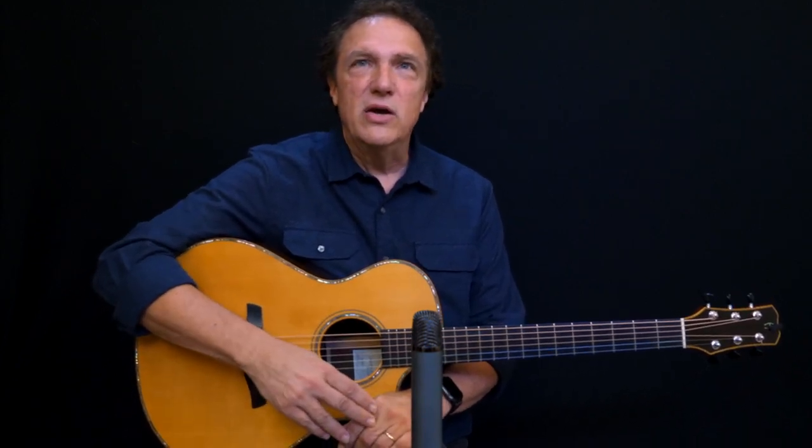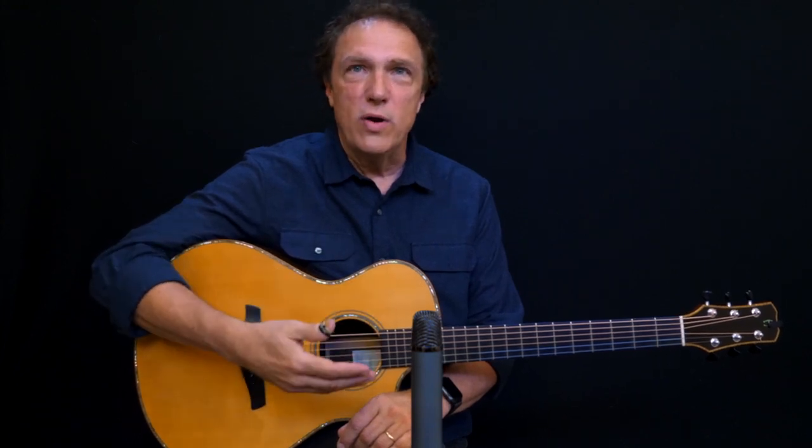At just under $100, the Ember doesn't have too much competition considering the sound and build quality. It'd be a good option for podcasts, video demos, and so on, as well as for home recording. And at this price point, it's tempting to get a pair to be able to record in stereo.